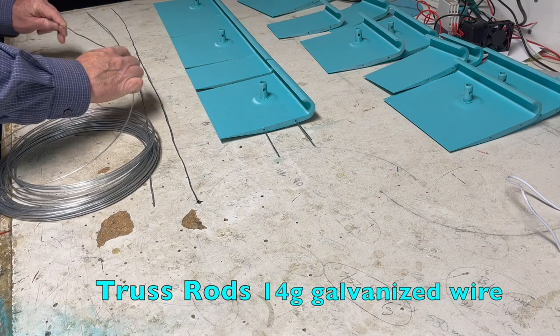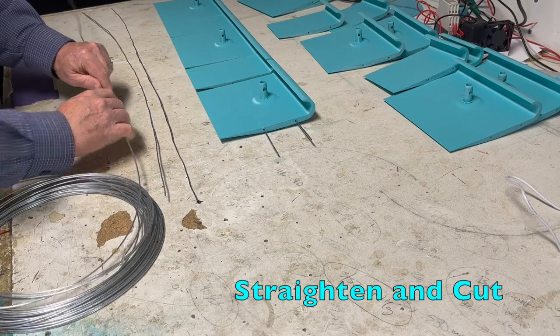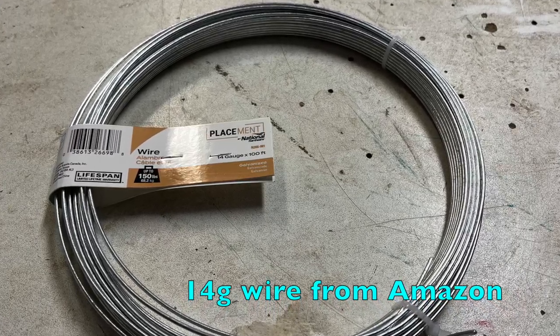It's questionable that these printed parts have the strength on their own to withstand the lift forces in the wind at high rotation. A pair of 14 gauge galvanized wire truss rods strengthens each wing.